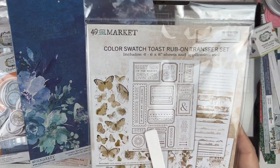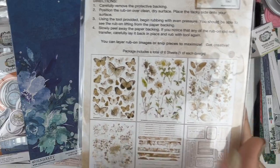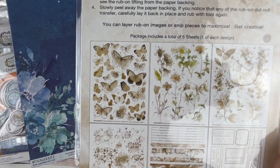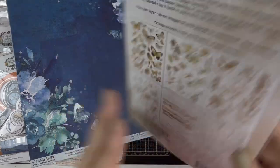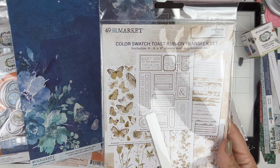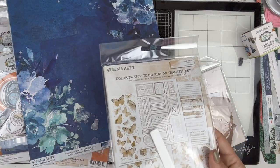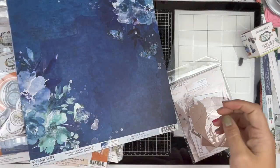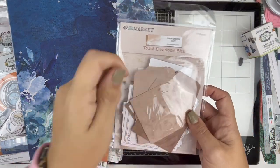I also got the color swatch Toast rub-ons. They always come with this little stick. There are six sheets - we have butterflies, florals, leaves, some splattery mixed media bits, more mixed media bits, some stitches, and then some pieces you could cut apart and use as titles. The rub-ons are super super sticky - you almost don't even need the sticky tool to get them off.